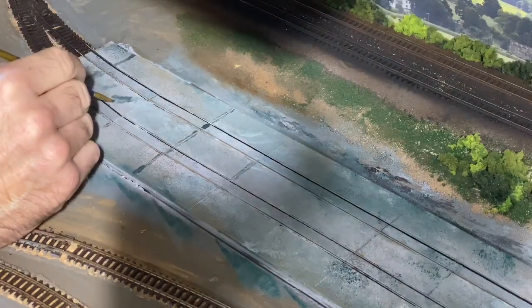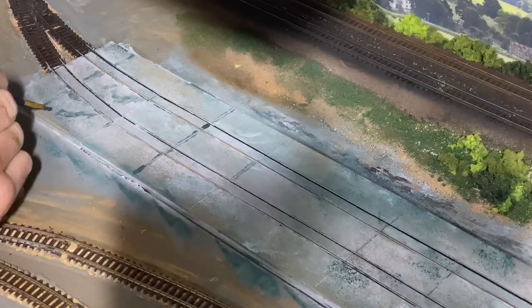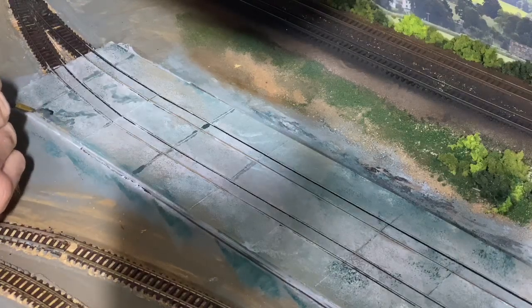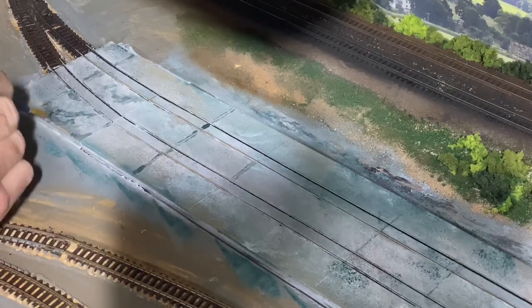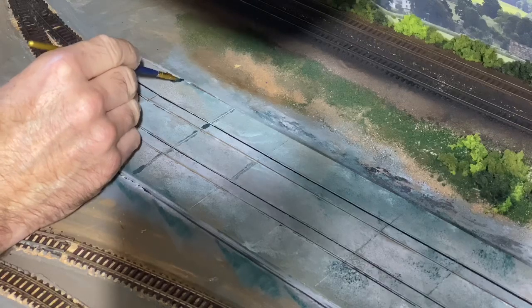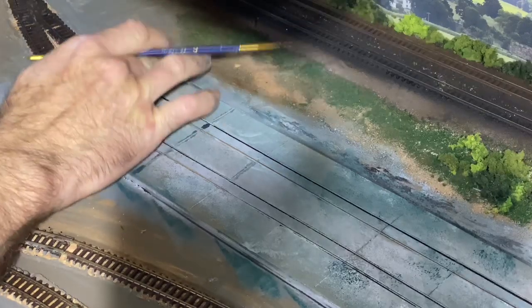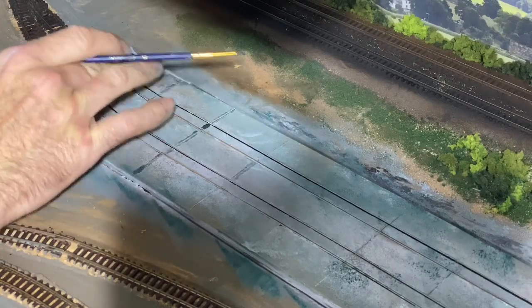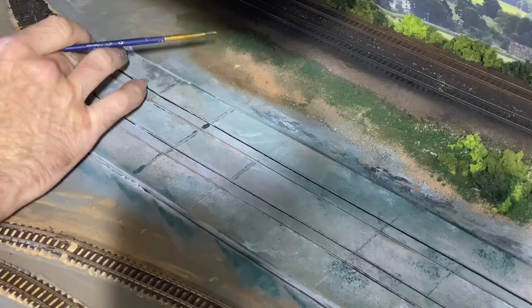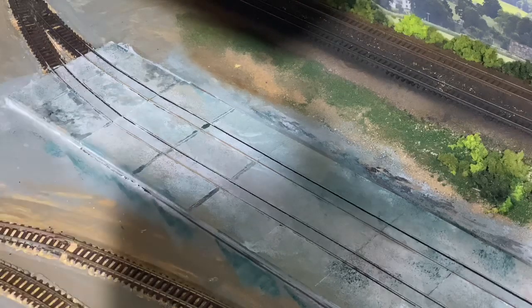In N gauge you're probably not going to notice this so much, but I'm also taking the opportunity just to darken down and make each slab just a little bit more individual - not too much, obviously. Just dabbing that over my finger and blending it out a bit. I'm only doing that bit towards the end there, going along into the gaps and letting it seep in.